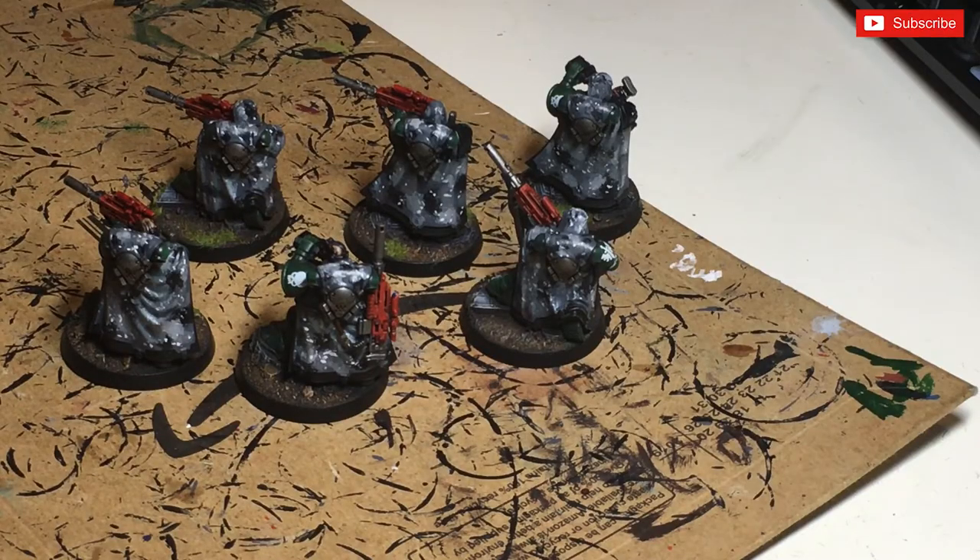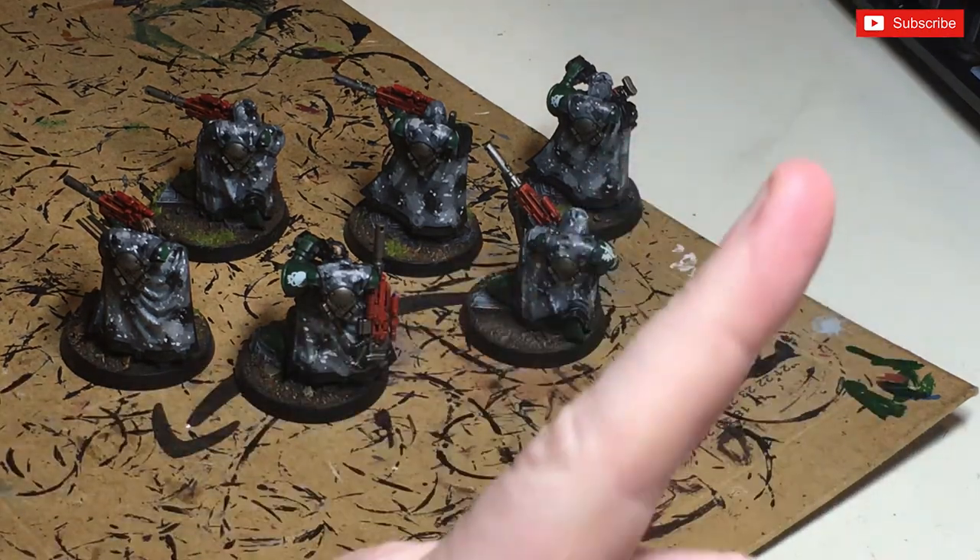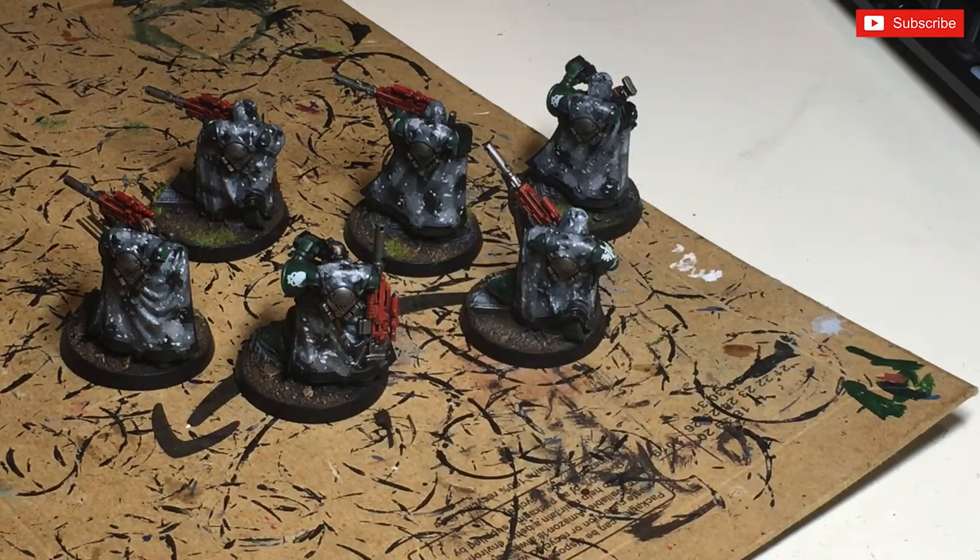And there you have it - some quick, easy and effective camo cloaks, just done with a little bit of stippling and a bit of patience. Thanks very much for watching guys, please like, share, subscribe, hit that notification button if you want to see more. I'll probably put a link up to me painting all of these guys which should have come out the week before this. Thanks very much for watching, we'll see you next time.